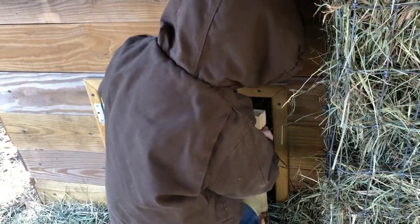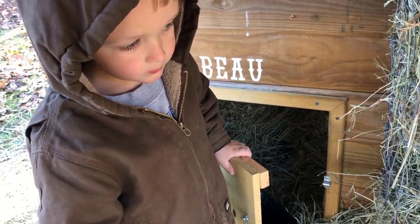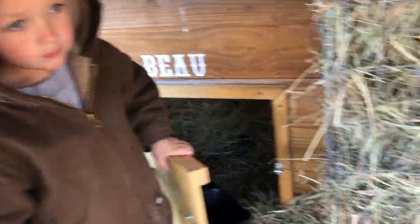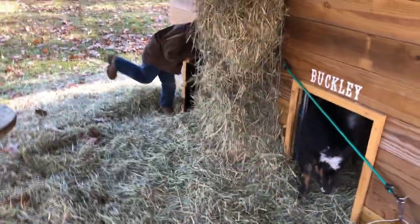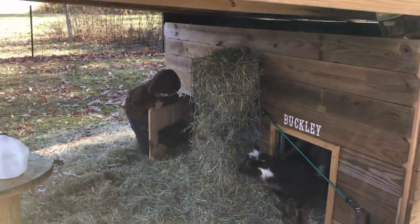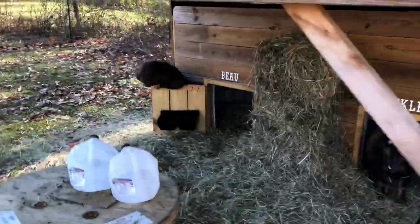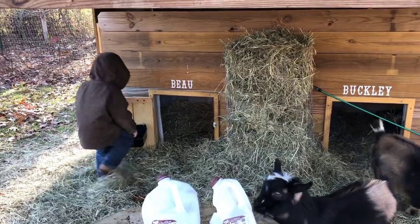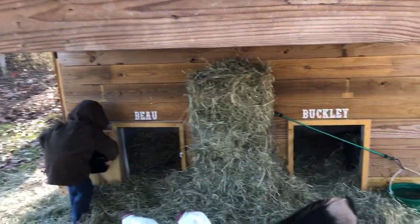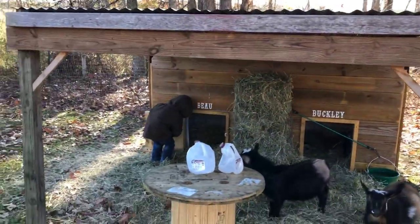We have this door on here but we don't really use it because they do fine as long as they're out of the wind. I put it on there with plans to lock them up, but later learned that it's not really good for their respiratory systems — they can get pneumonia if they're locked in a confined space. So we just keep that door open. Sometimes if it's really cold, like a blowing rain, I'll close it so they have a place to keep dry, but they've got this shelter that comes out over their pen.